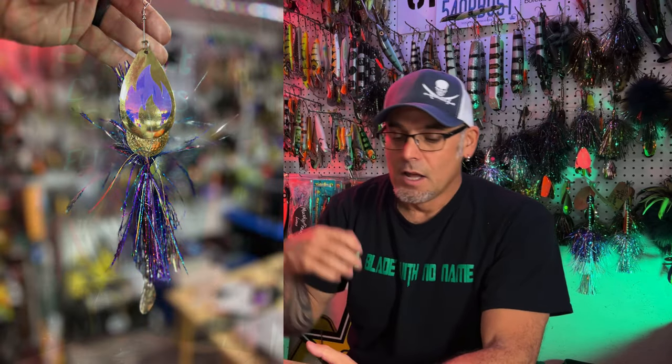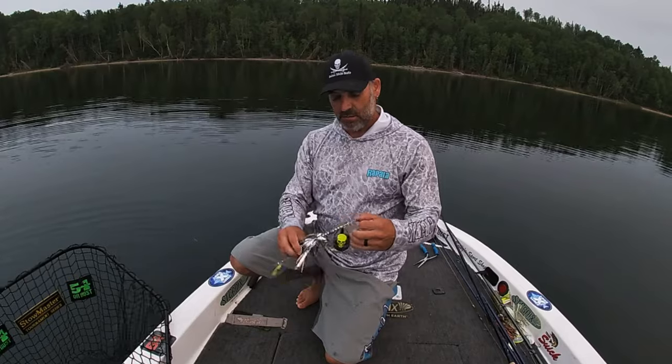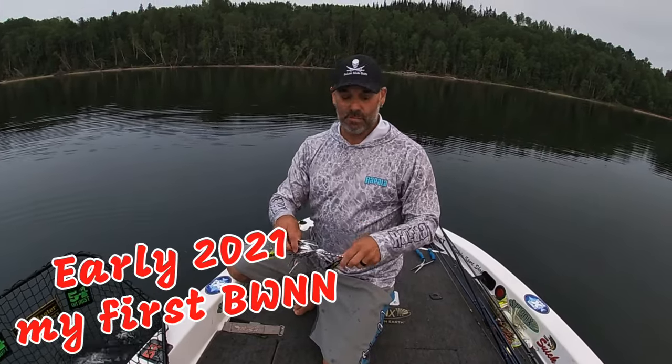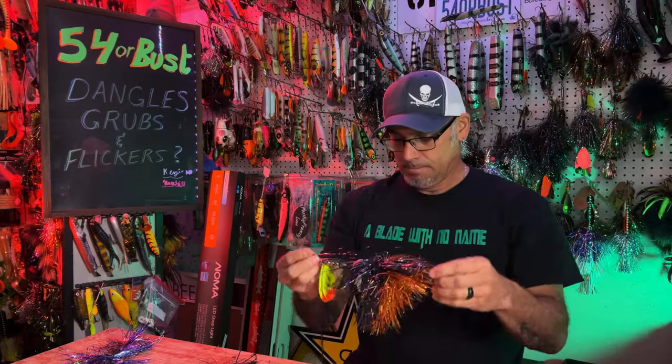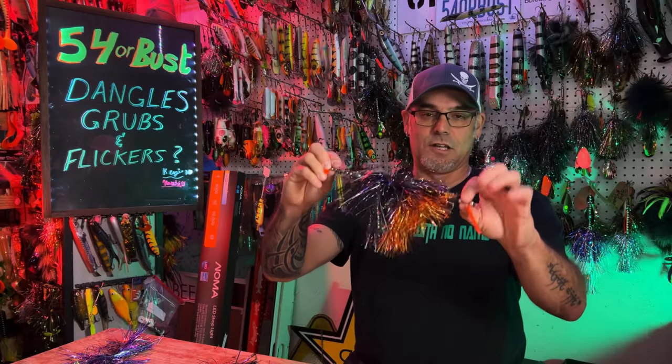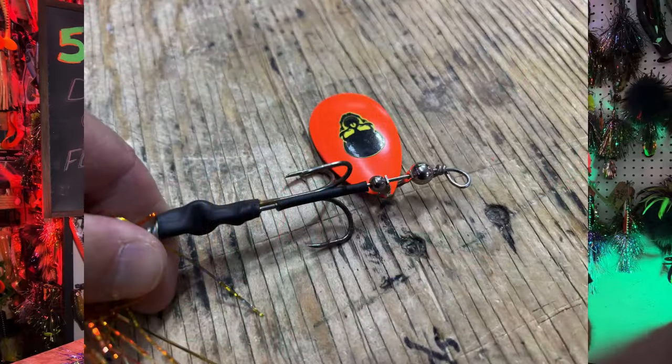I messaged Brian and thanked him for doing that video. I think it's really important — it shows people how to modify their baits. I said to Brian, I'm kind of surprised that we didn't touch that subject, because we talk so much about dangle blades. On our channel, Dave's got a spinner bait and I've got a Dadson with a dangle blade. I just kept saying 'it's a Dadson with a dangle' and that name kind of stuck.